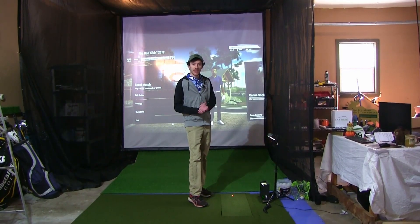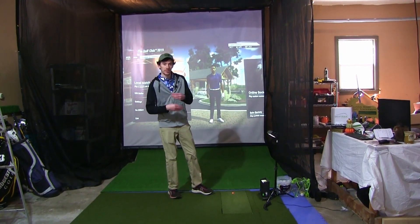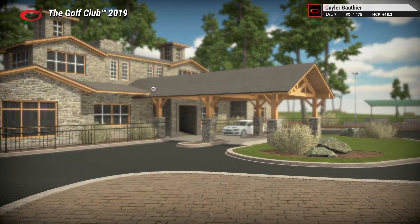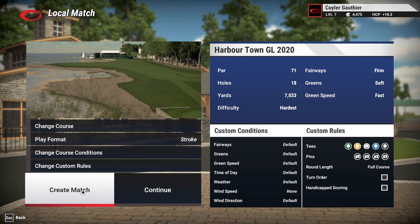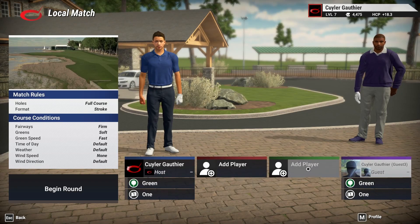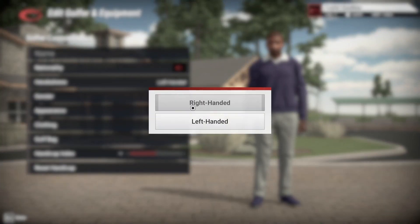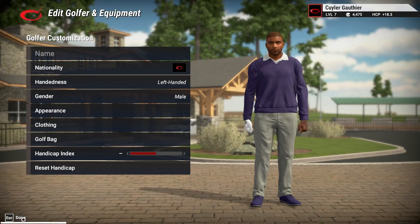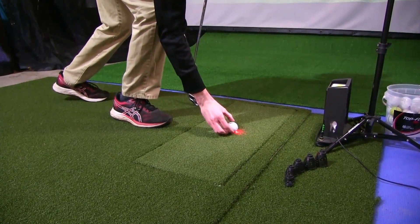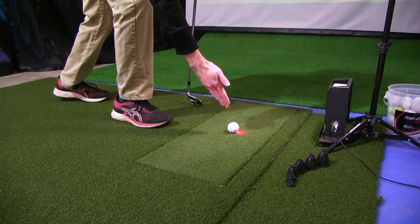For our final question: what about lefties? This setup is obviously built for a righty — could you do something like this with lefties or play with lefty friends? I'll show you now. I've currently got my SkyTrack set up for righties, but let's start a match and I'll show you how you can set yours up for lefties as well. If you go into create a match and add a guest, you can edit that golfer and decide their handedness — left-handed or right-handed. So we'll set this guy as left-handed and start our match. My character is a righty so the SkyTrack is in righty mode automatically — it just does that on its own. I'll hit my shot and show you what happens next.